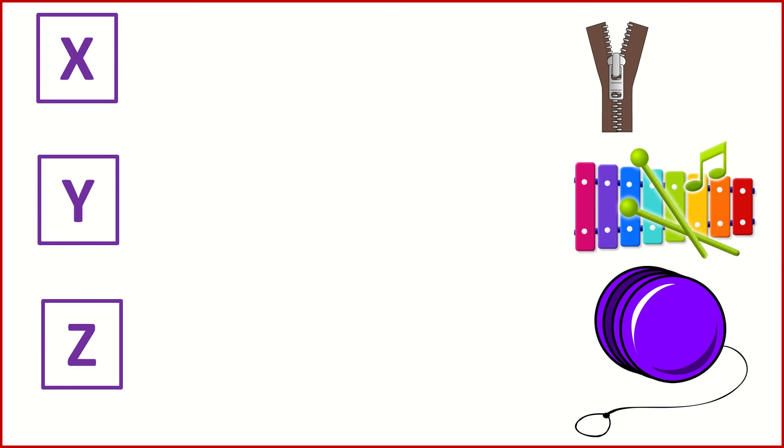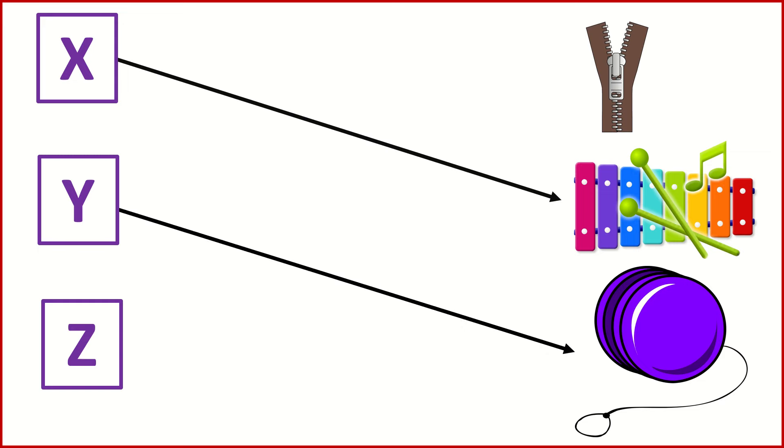X for Xylophone. Y for Yo-Yo. Z for Zip.